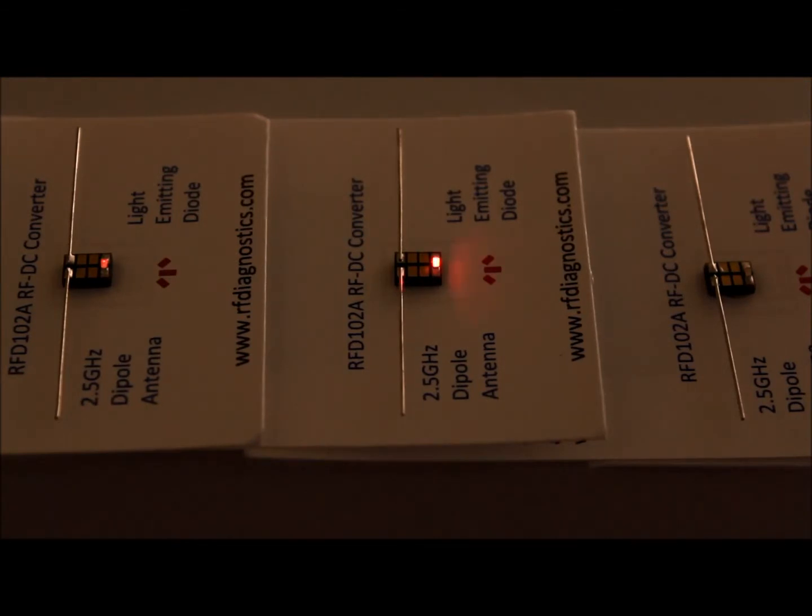It is portable and easy to use — simply hold it near an energy source and voila! The LED can be removed and leads can be attached to a voltmeter so the part can be used as a gauge.